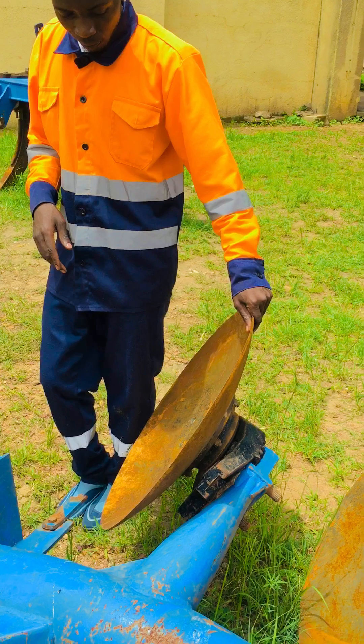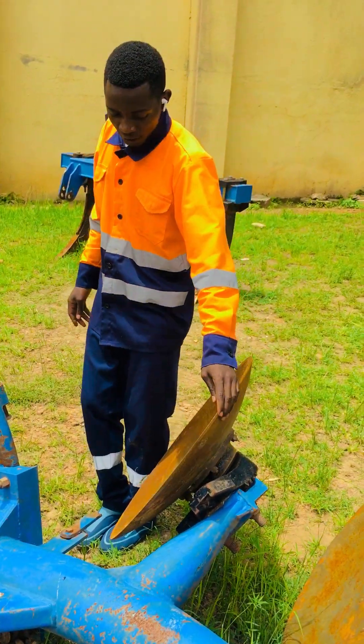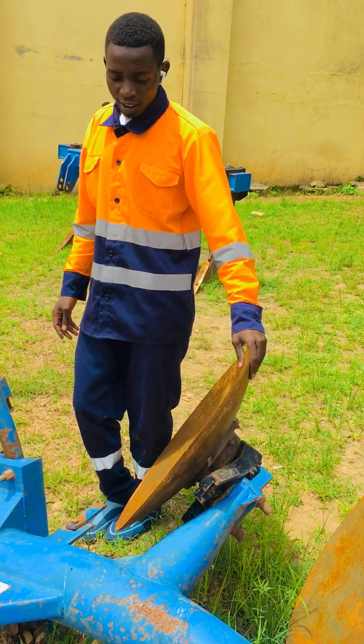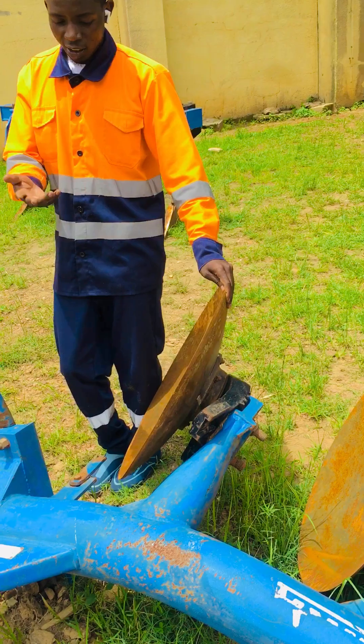Number one is what I'm holding. This part is called a disc. Its function is to provide cutting — it's the one that cuts as you plough.